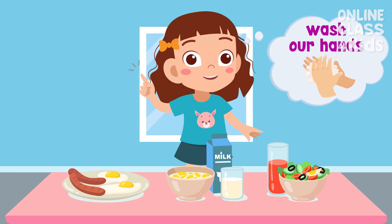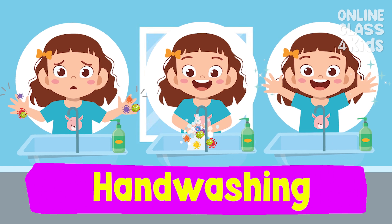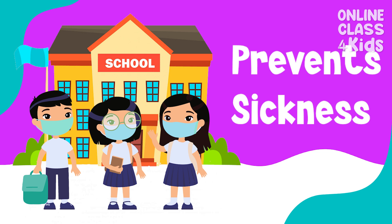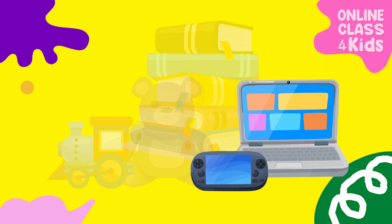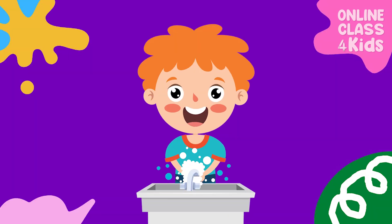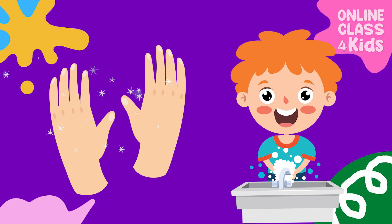That's right! We need to wash our hands first. Hand washing is very important because it prevents us from getting sick and making others sick. We touch a lot of things every day, such as our gadgets, books, and toys. And so, we need to clean our hands to get rid of all the dirt and germs that we might have touched.